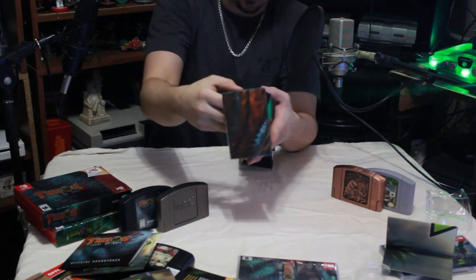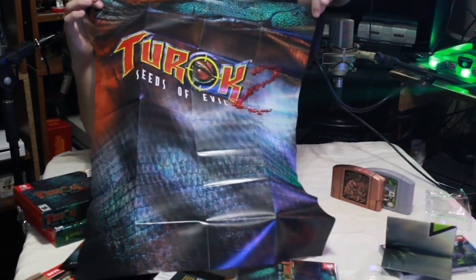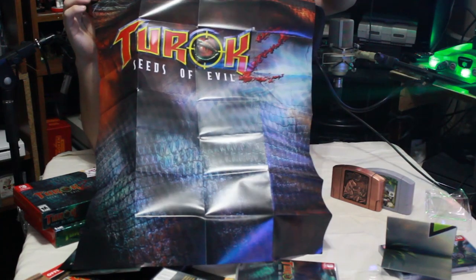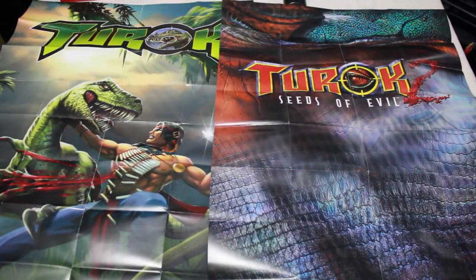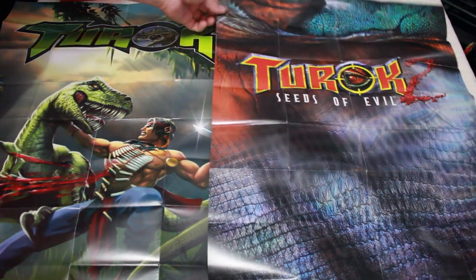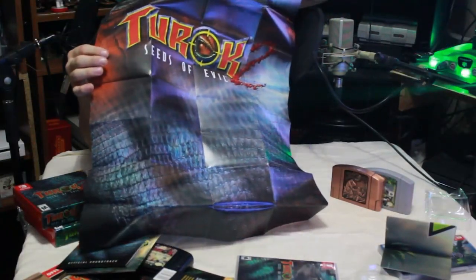Last but not least, the coup de grâce — the poster. I don't want to force it, it's a little off-center — basically the title screen and the box art. It's a beautiful poster. The material these posters are made out of is really well done — it doesn't feel like cheap flimsy paper, it feels like thick heavy-duty printing paper. It doesn't feel cheap at all.